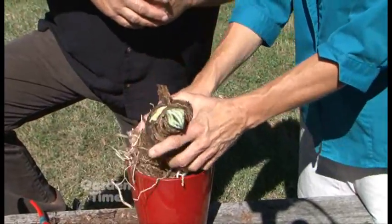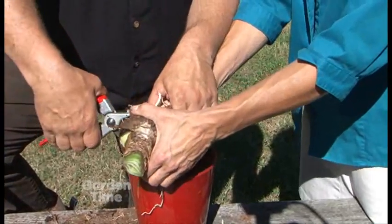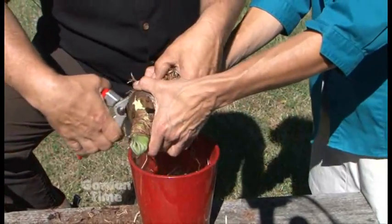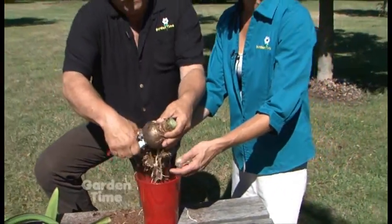Then you want to get some fresh soil and make sure that you put it back in the pot and water it. In a few short weeks, you'll be seeing that flowering stem and you'll be able to enjoy it for the holidays.